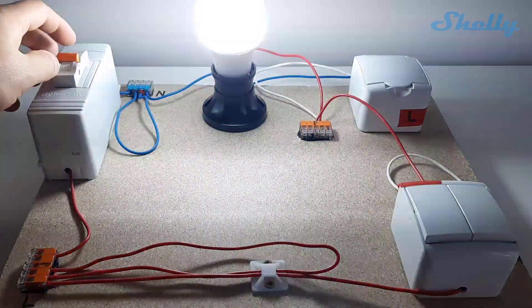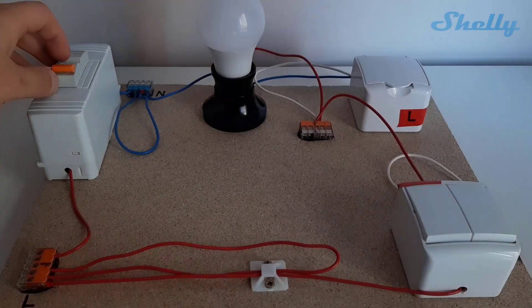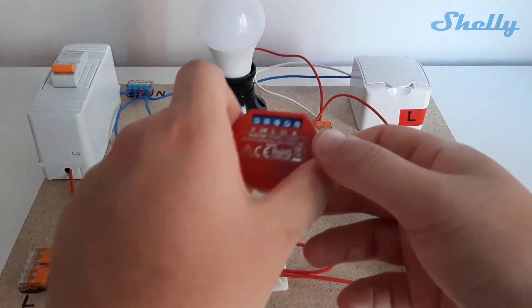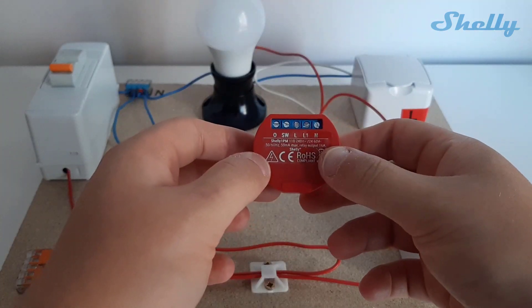In this part of the video, it will be shown how to wire a Shelly 1PM. The most important thing is that the fuse breaker is turned off and there is no electricity over the cables while you are installing.